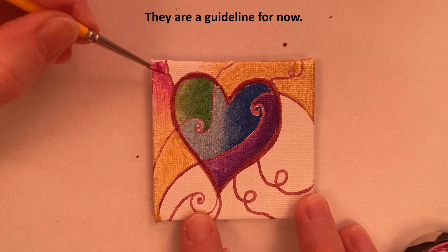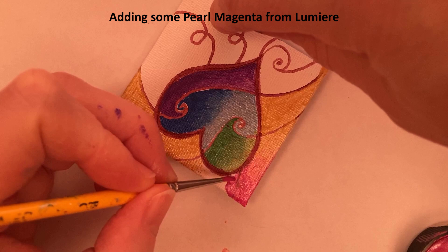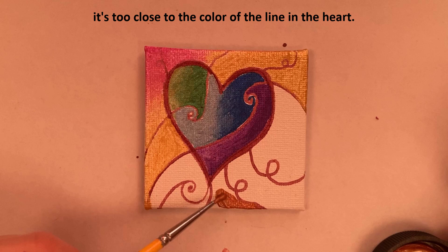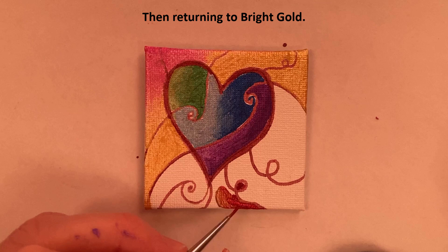Adding some pearl magenta from Lumiere and mixing it in, blending it with the gold. I'm using burnt orange here but I've realized it's too close to the color of the line and the heart, so I stop and return to bright gold.